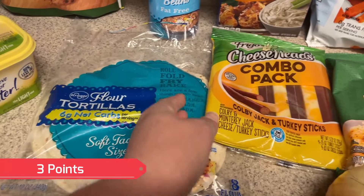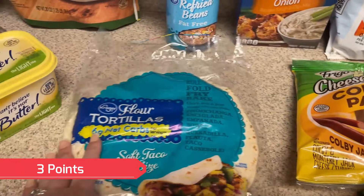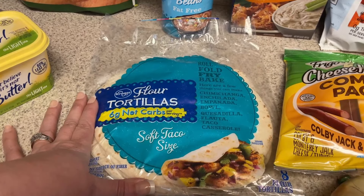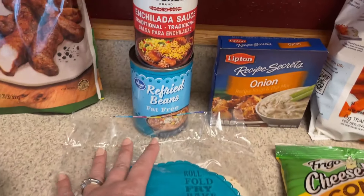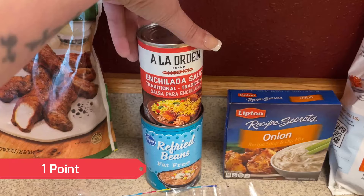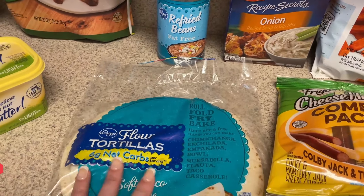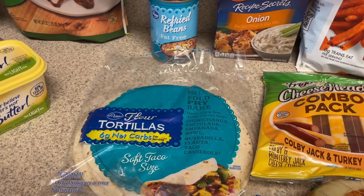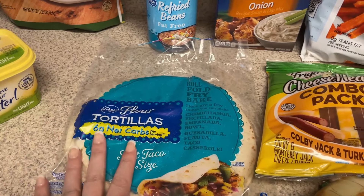I'm going to do Mexican pizzas one night for dinner. So I picked up some flour tortillas for that, as well as some fat-free refried beans and some enchilada sauce. I already have 96% lean ground beef to go on that, or I may use some ground chicken — not sure yet what I'll use.